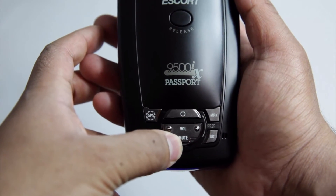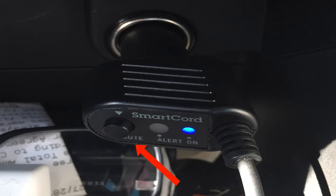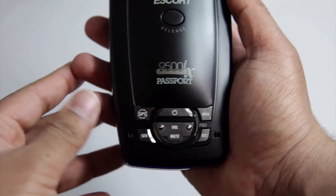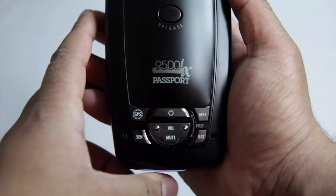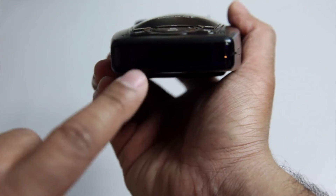Then over here is the mute button. There's also a mute button on the actual part that plugs into your car socket, so you can either use that — which is easier to access — or you can just click the mute button on the radar itself. Over here is the mark button, which will mark a location wherever you're driving and store it into the radar's system. And finally there's the brightness button, which allows you to increase or decrease the brightness on the screen.